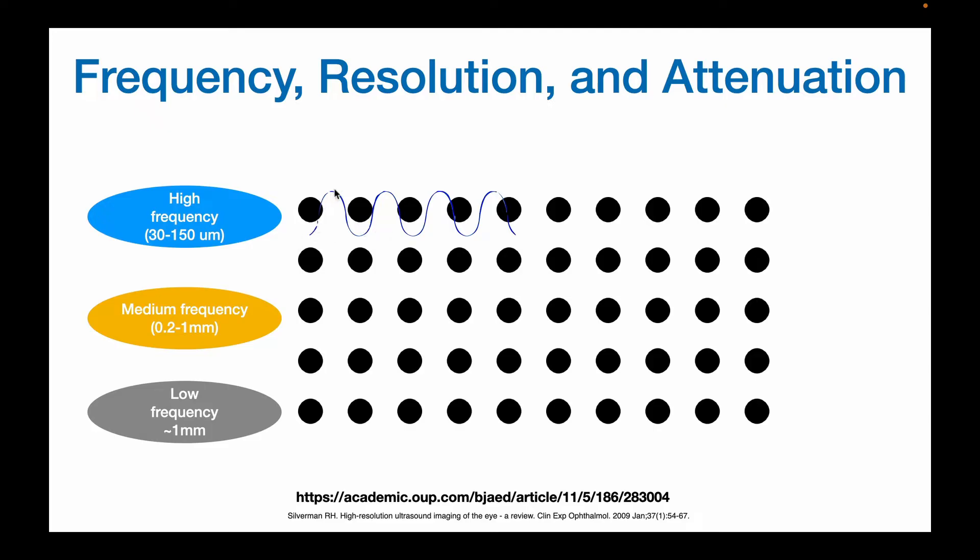Now when the sound wave hits a discrete structure, there's energy that is dissipated, so over time there's so much energy that is lost that very little is reflected back. This is called attenuation. In general, high frequency waves do not penetrate very deeply. A medium frequency wave hits some dots but misses others, and the wave travels a little bit farther. In a low frequency wave or beam, we miss a lot of dots, so the resolution suffers, but it will penetrate deeper — we have less attenuation.